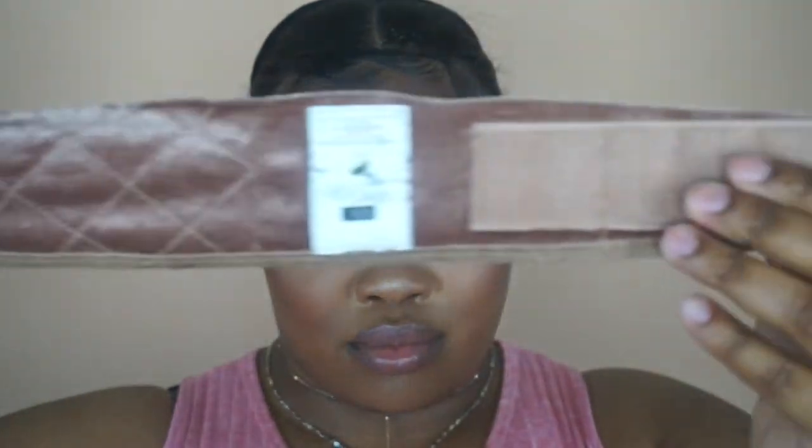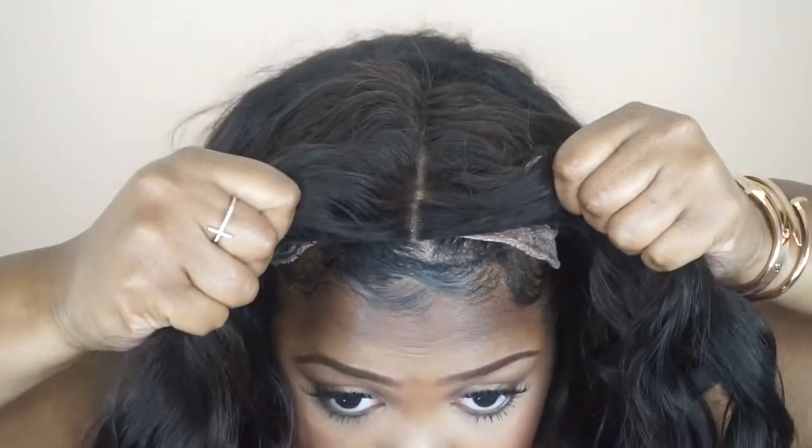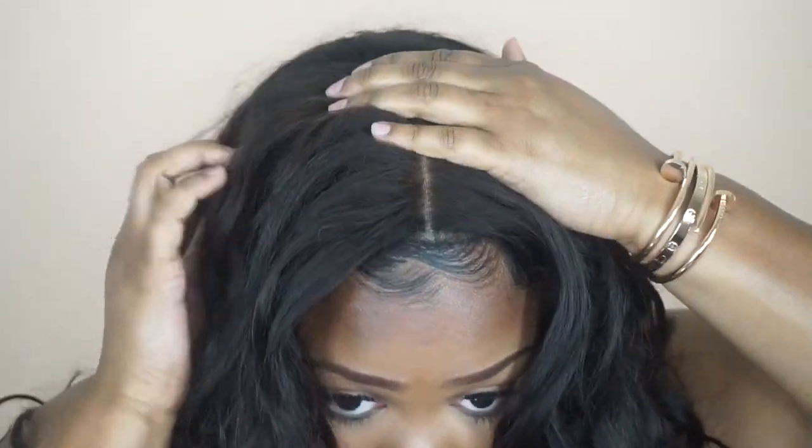I didn't know what the material was made out of, but looking it up: it's a double-sided crushed velvet material. One side sticks to your hair or your skin — I actually put mine over my stocking cap and it stays just fine — and the other side sticks to your wig, hat, or scarf.